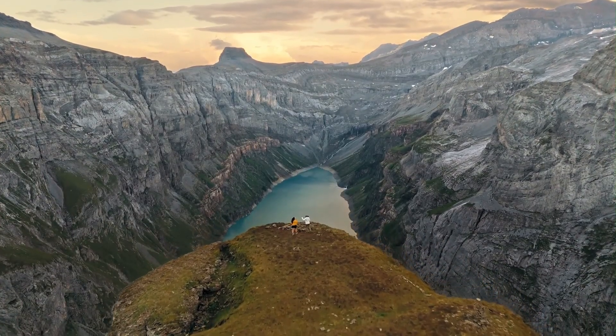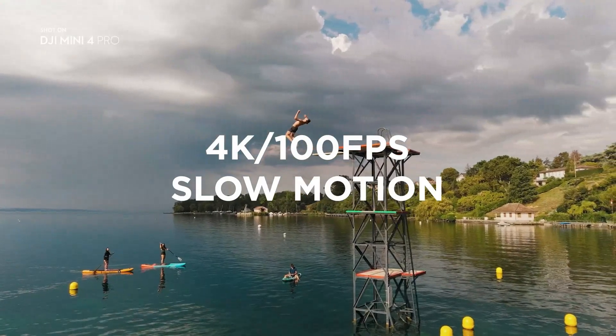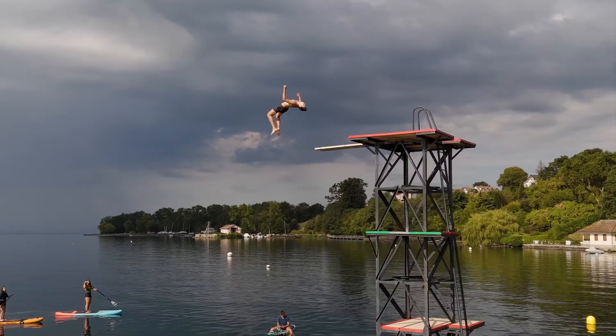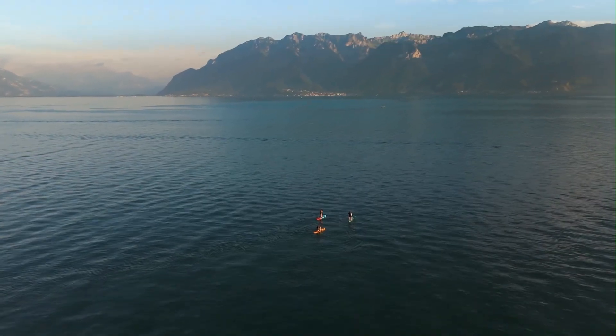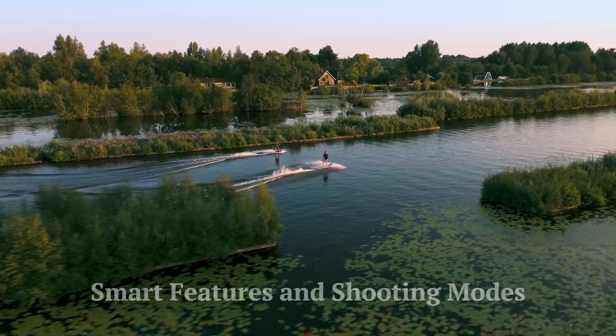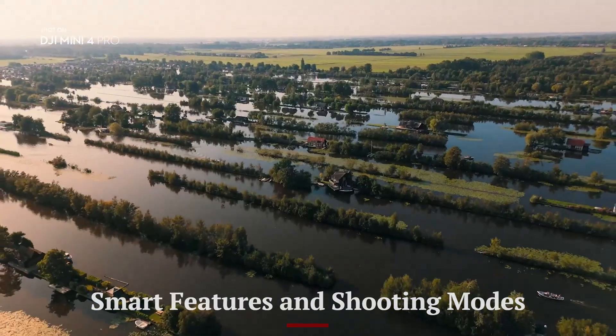The battery is more securely housed, preventing mid-flight dislodging during aggressive movements. The battery system also supports auto-discharge and overheating protection when stored. These improvements make it reliable for longer creative sessions without frequent battery swaps.